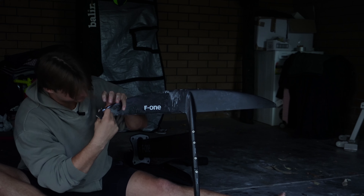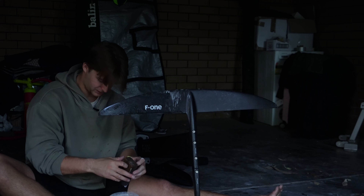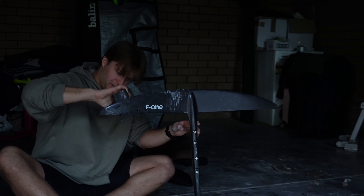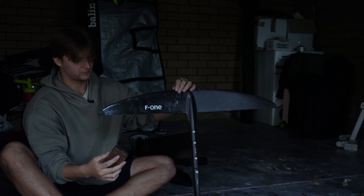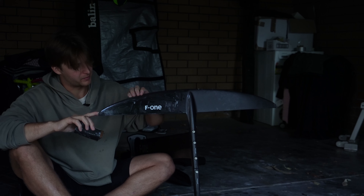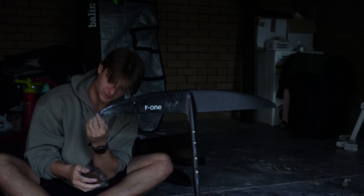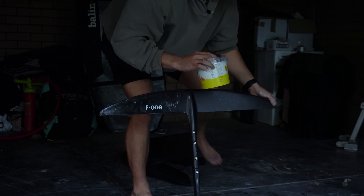I've got some new gear coming in a couple of weeks — I'm going to be testing out some of the new F1 wings. Potentially the Strike v4, which I'm really excited about because it's got a new handle system, so I'm interested to try that out. And then maybe an Origin, which sounds like a really comfortable wing to ride. I think with the last Strike they went for a lot of power and stiffness and some people found it a little uncomfortable, but it was really high performance. I actually really liked the v3, so it'll be interesting to see how the v4 goes.